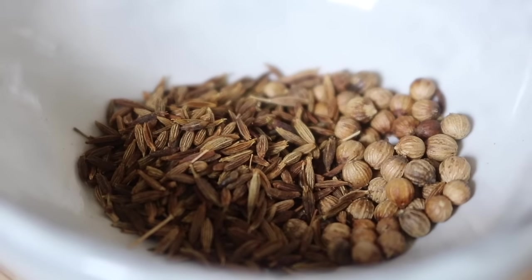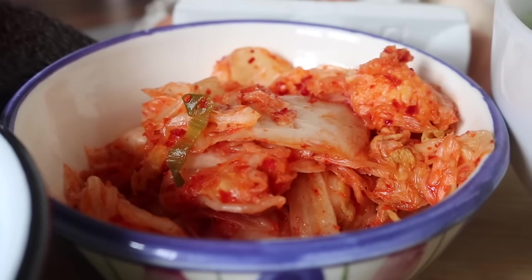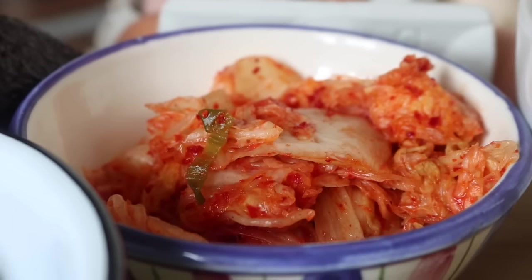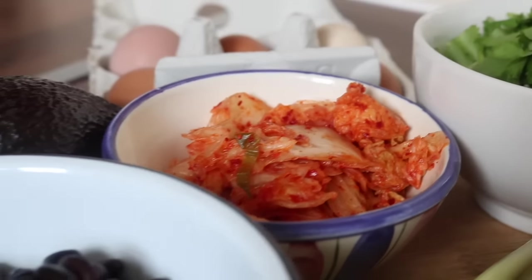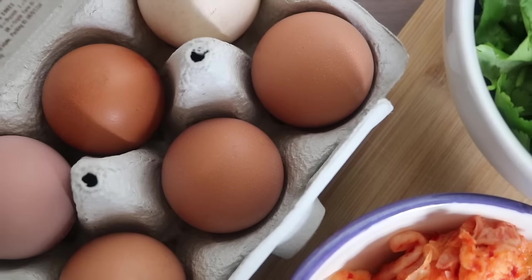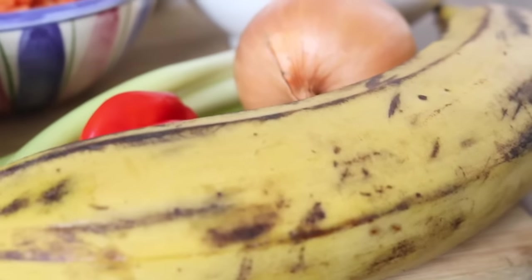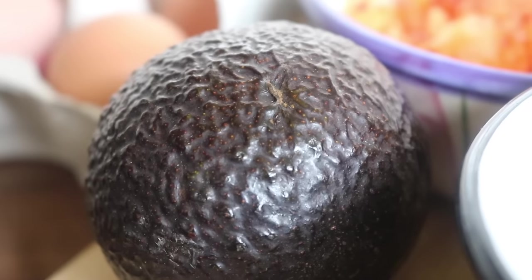We're going to season the black beans with loads of different spices, using fresh coriander, onions, garlic, and a habanero pepper. The kimchi is shop-bought, but if you make your own kimchi, sauerkraut, or pickled vegetables, that's perfect. We'll need some eggs — omit them if you are vegan, it'll still be delicious — along with a plantain and an avocado.